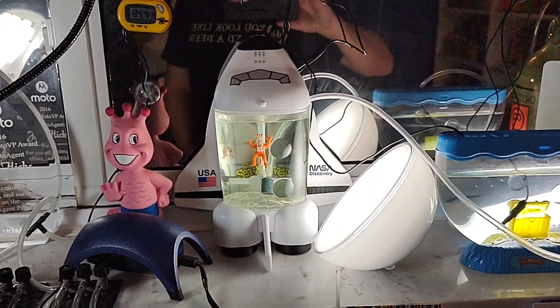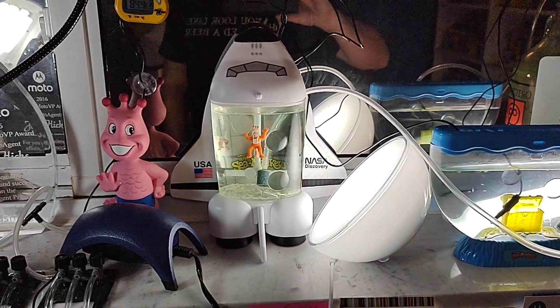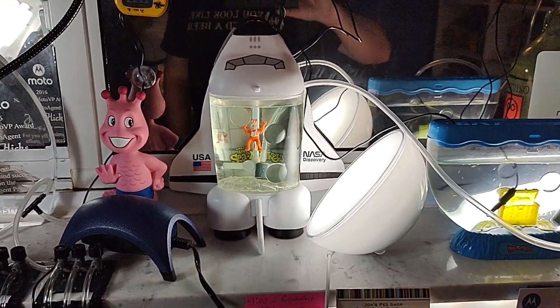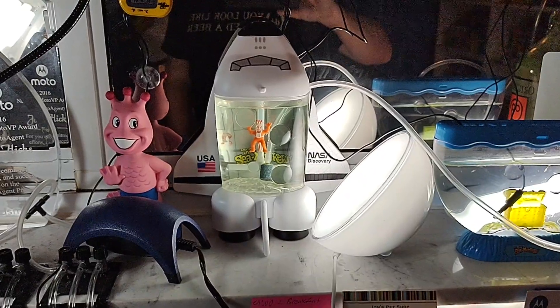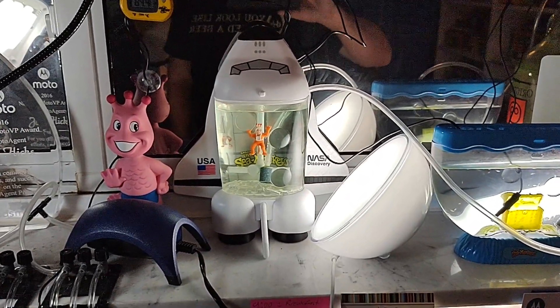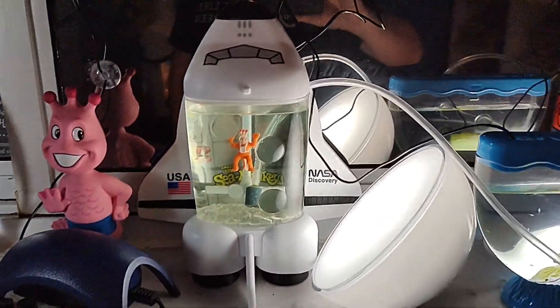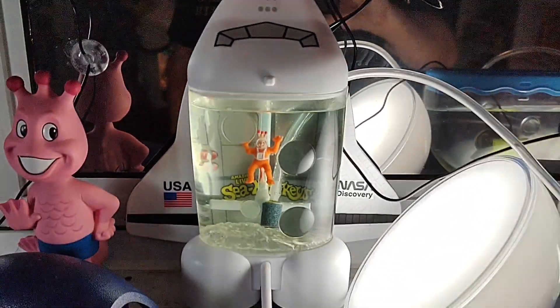Hey everyone, John here. Just wanted to make a quick video showing you all my newest Sea Monkey tank. It is the Sea Monkey NASA Space Shuttle Discovery Expedition Tank — that is too long of a name. We're just going to call it the Space Shuttle. It is right here in front of me.